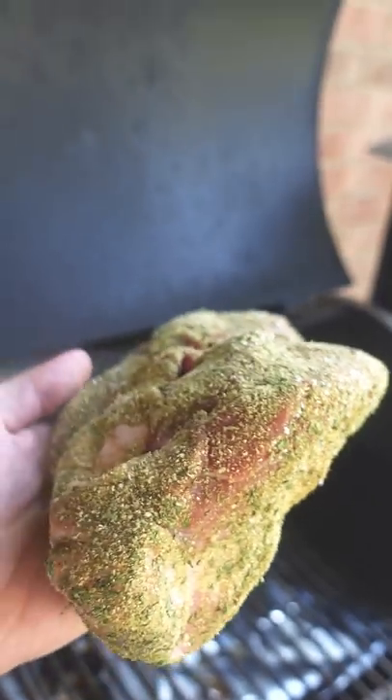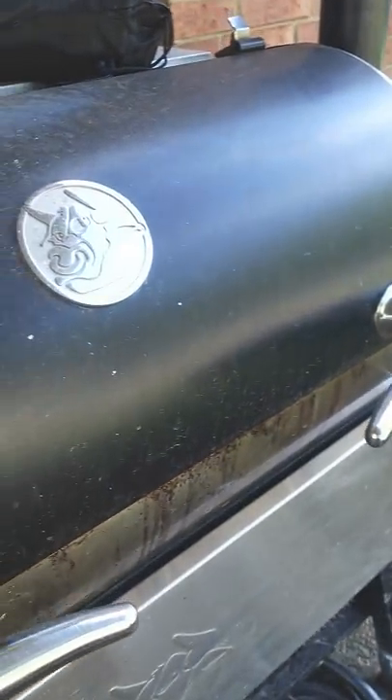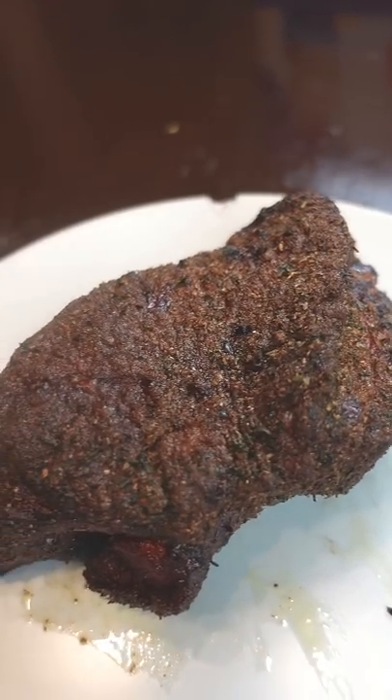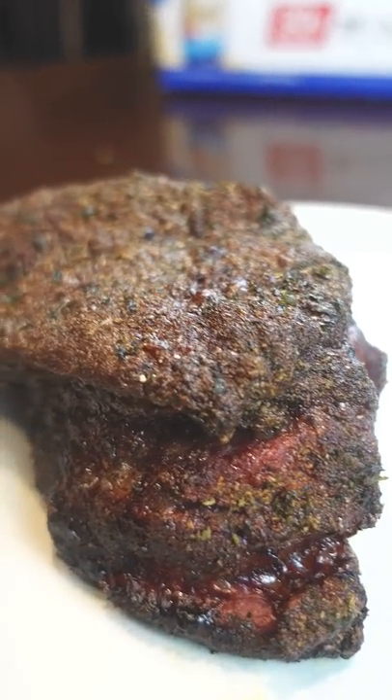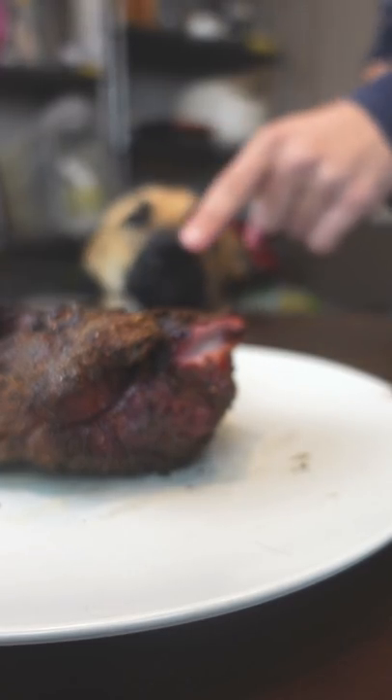Even though it's a tiny piece it still took around five hours in the smoker to get it to 205 Fahrenheit. That's like the magic temperature where all the collagen breaks down into delicious gelatin. It did only smoke for five hours but still it got a pretty decent bark on it.